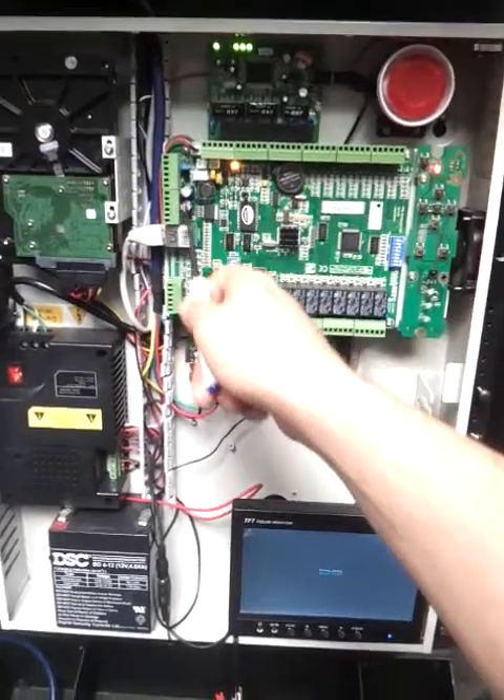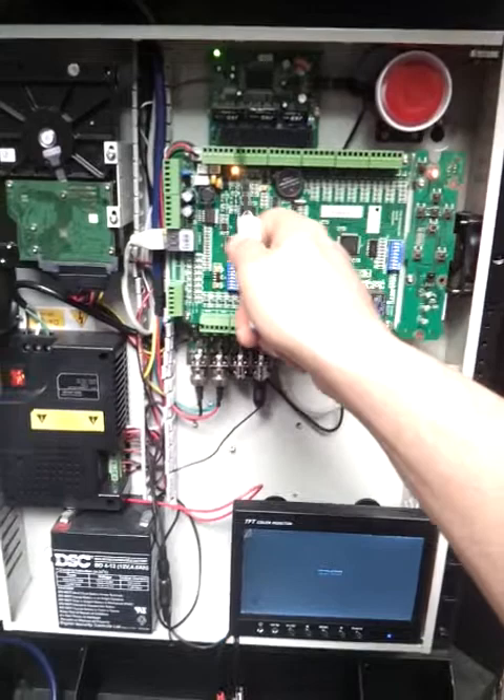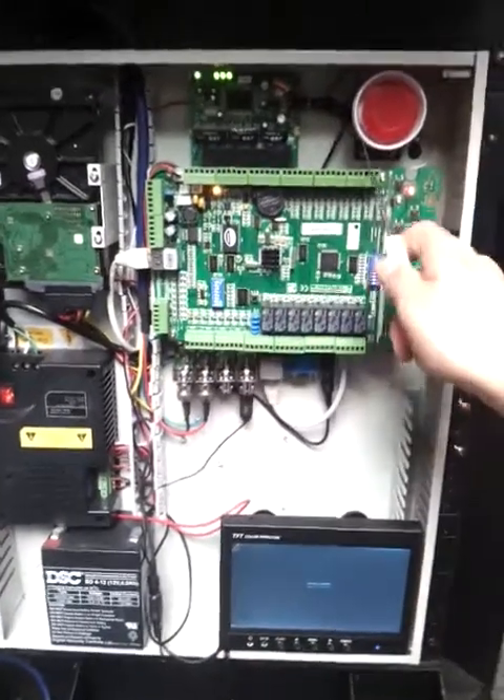Here you connect all your readers all the way down, so we have one door, two doors, three doors, and four doors — in and out directions.